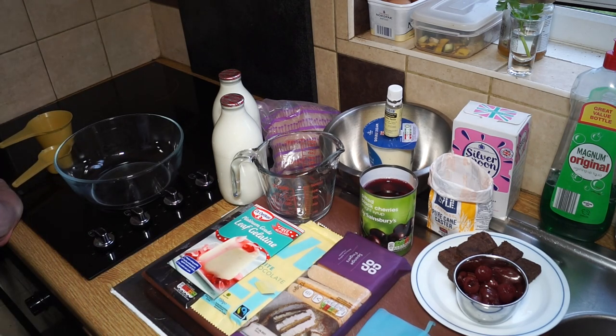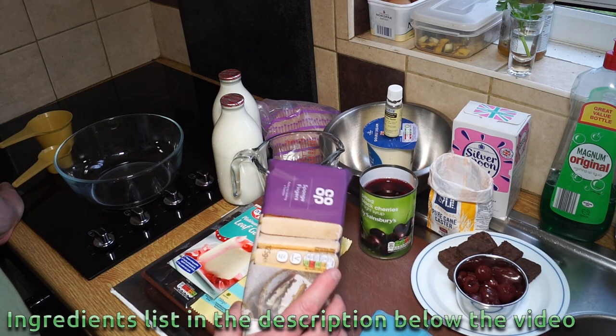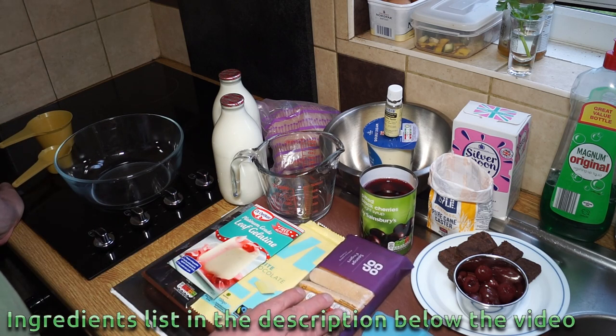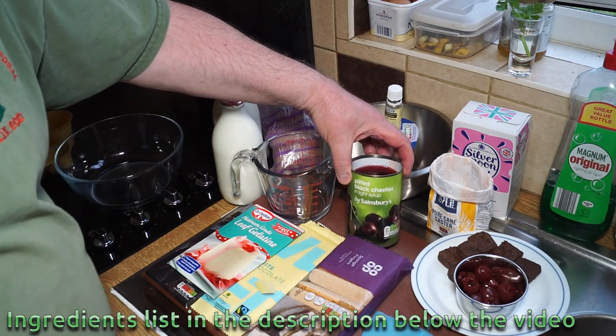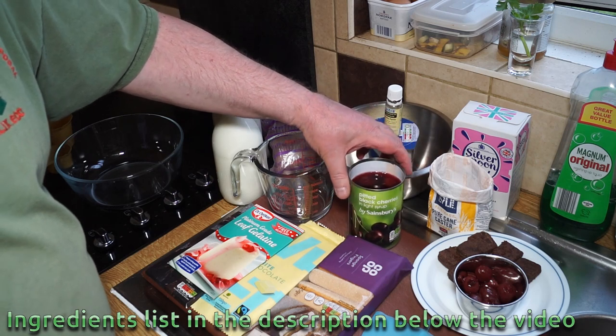Let's go through the ingredients. We're starting with some sponge fingers — the type that we put in the bottom of our trifles. We'll also need some jelly made from black cherries; pitted black cherries, or morello cherries as they're often called.